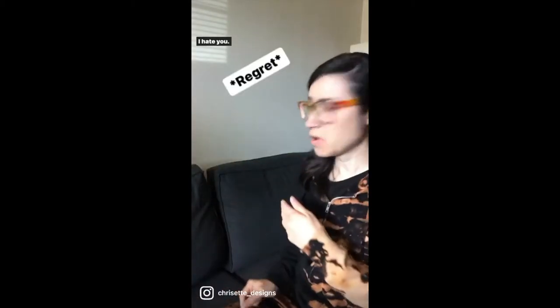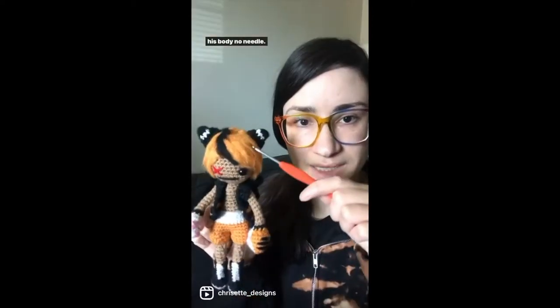You see this? I hate you. His body — no needle. His shorts and tail — no sewing.